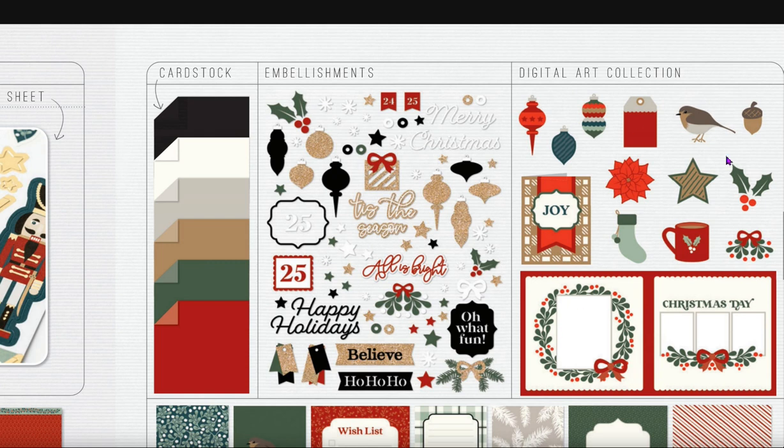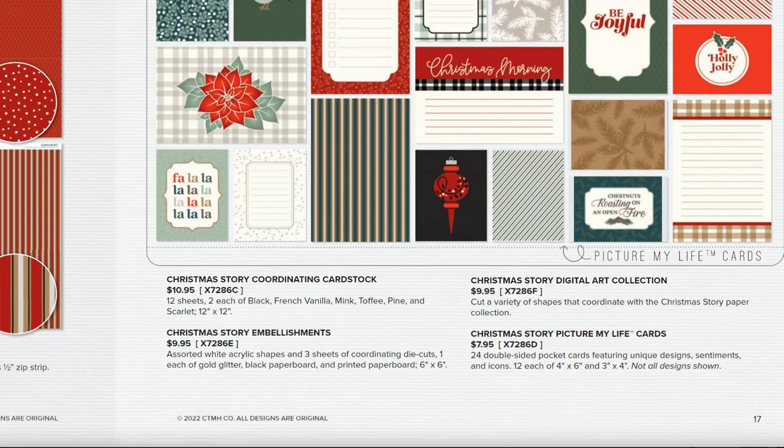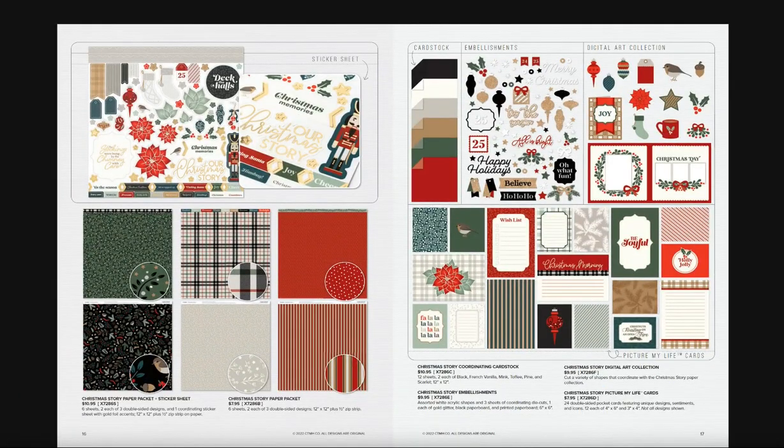If you love the digital collection, these are SVG files — all of these images can create a scrapbook layout or be used for cards. The Picture My Life cards are really pretty; I love the designs — a very clean, classy look perfect for traditional Christmas. I would probably hand-cut the poinsettia and add it onto a scrapbook page. That's the Christmas Story collection.